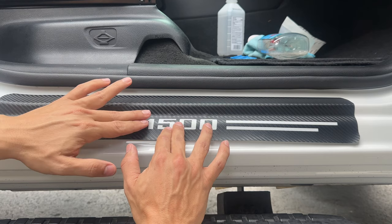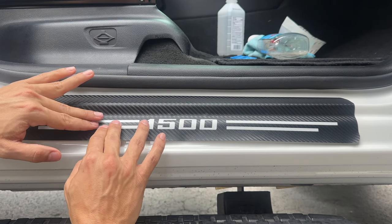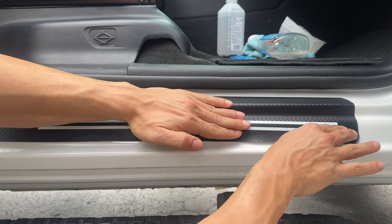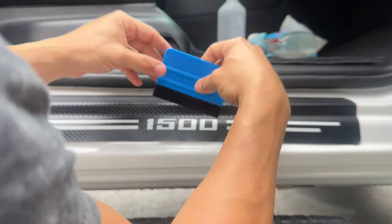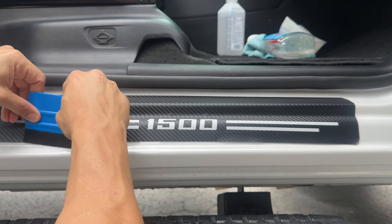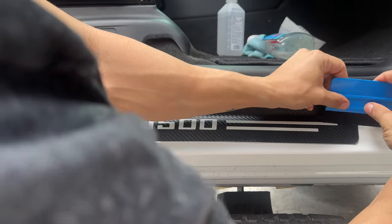As you can see, I'm being super patient with this — you don't want to end up with any bubbles. But if you do have bubbles, I'll show you what you can do. I like to use a blow dryer or heat gun when I apply any kind of vinyl, just so it sticks a little better.